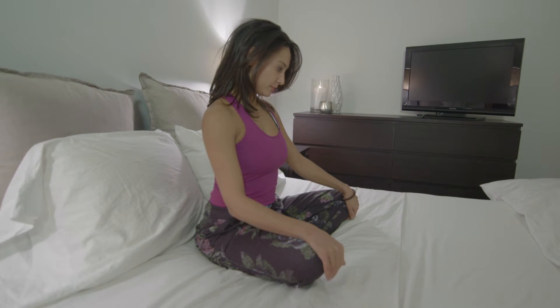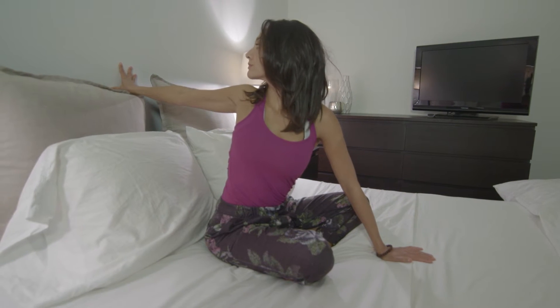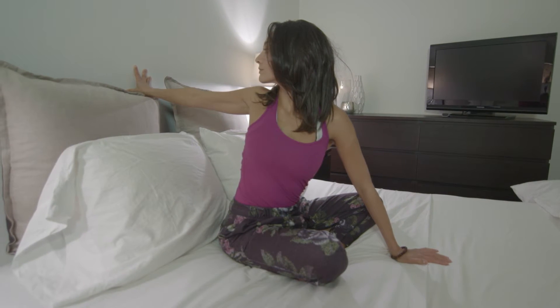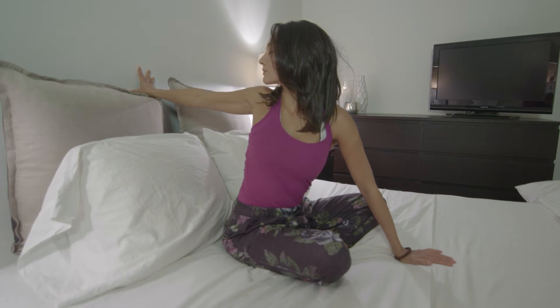The second pose: you're going to sit cross-legged and slowly start to draw your navel in towards your spine, sitting up nice and tall. You're going to slowly take the right hand to the wall and just gently start to twist around. Moving to your own range of motion, making sure not to over-twist — this brings back posture, helps to reset the spine, and is also very calming.